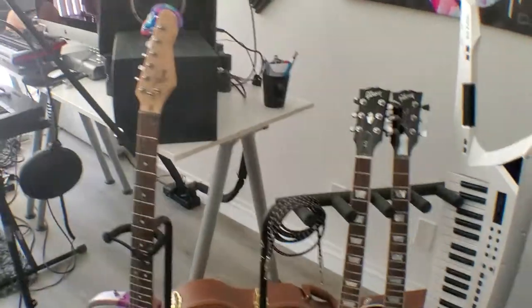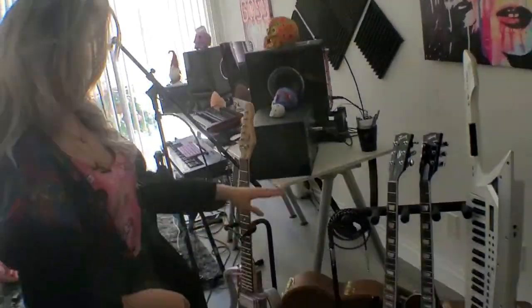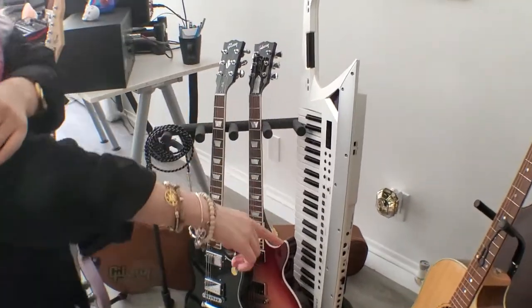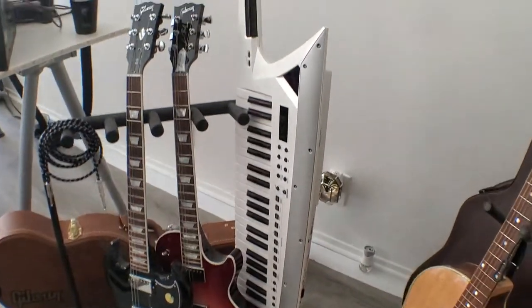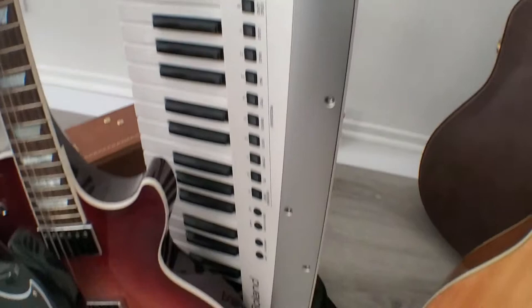And these are all my guitars — my Gibson guitars. This is an SG. This is the Les Paul high performance that I have. This is a W4-16 high performance acoustic one as well. And this is the AX Edge, the new Roland keytar. That's amazing — I love it, and visually it looks super cool, like out of this world, and it sounds amazing.